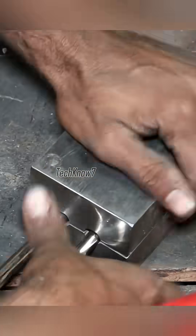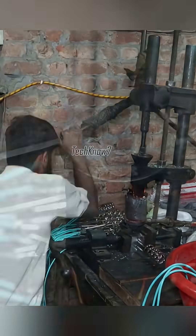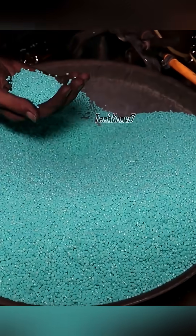At another station, cables are prepared, their ends coated with plastic in a manual injection molding machine. Plastic pellets melt, then flow into a mold — first the inner core, then a second layer in blue.